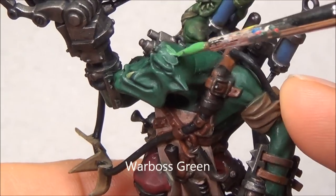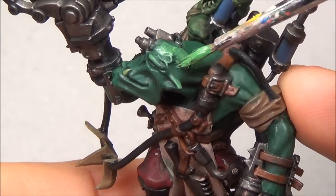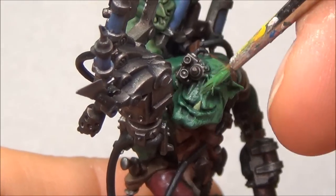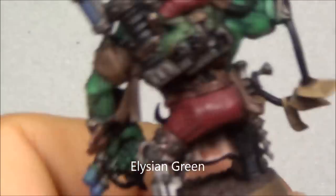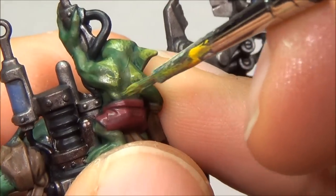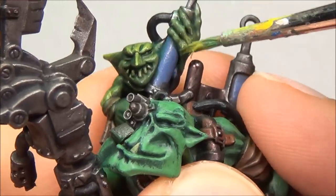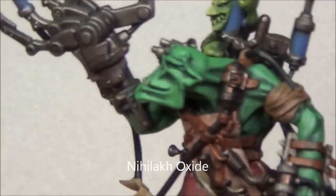Now I'm on to the highlights. First off I'm doing Warboss Green on all of the Orc Flesh, just trying to pick out all the flat areas, staying away and maybe blending a little bit into the shading. Then going on to the Grot there — Elysian Green on all that, same idea: picking up the areas and blending them a bit. It ends up going on first a little bit sketchy, and then I try to blend it a little bit more.